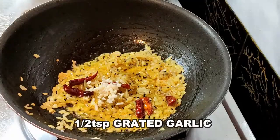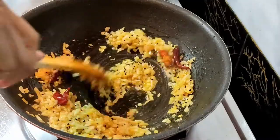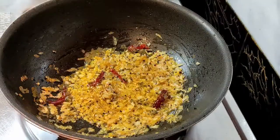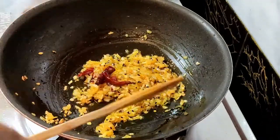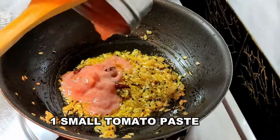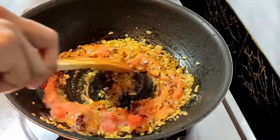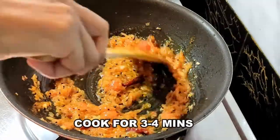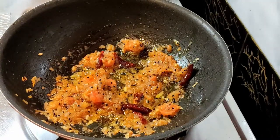After five minutes, add half a teaspoon of grated garlic and fry for a few seconds as well. Next, add tomatoes. I'm using tomatoes in paste form — I have taken one small tomato and made a puree of it, but if you want to use chopped tomato you can do that. Now I'm going to cook it for three to four minutes so the rawness of the tomato goes away.